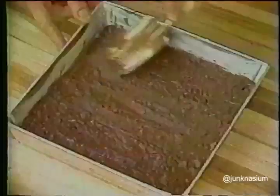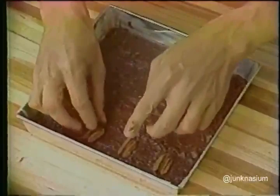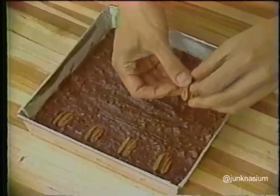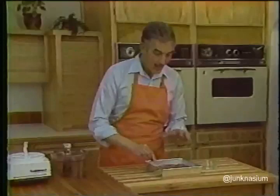Then spread the batter evenly, take 16 pecan halves, and arrange them evenly over the top. You can press them in slightly so that when the brownies are cut into squares later on, each serving will have a nice crunchy pecan half on top. When you've got the pecans all over the top of the brownie,